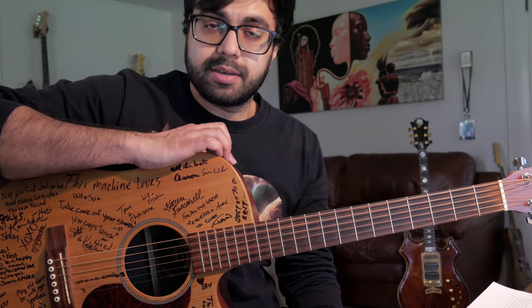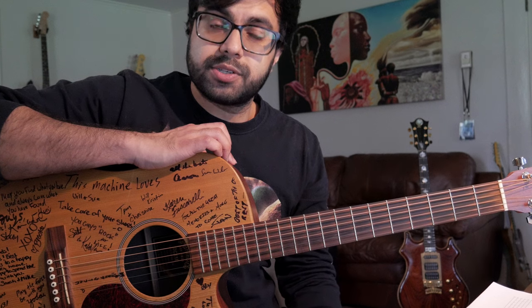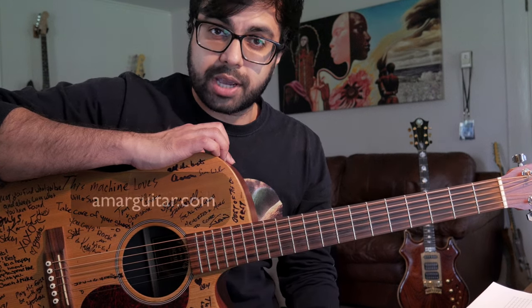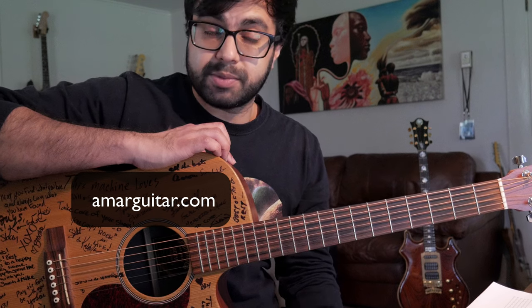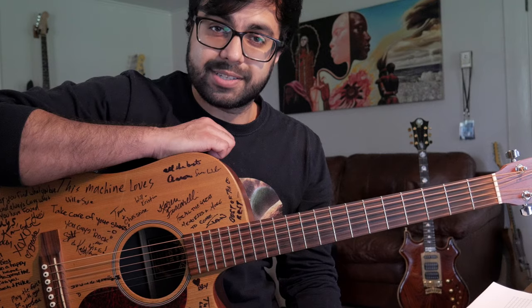In this video, I'll teach you how to play Waste by Fish. I'm going to show you some really easy ways to play all the chords so that by the end of this video you will be able to play the entire song. Check out AmarGuitar.com for the tabs for this video — there is a link in the description. Grab your guitar and let's get started.